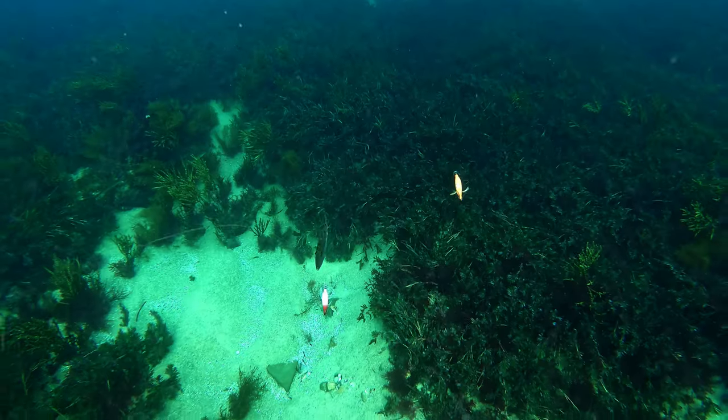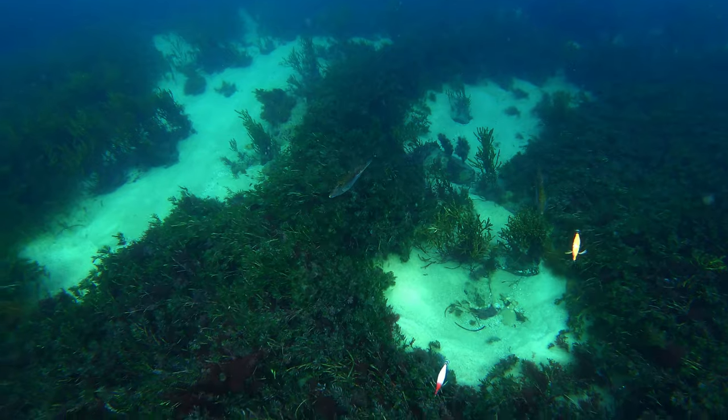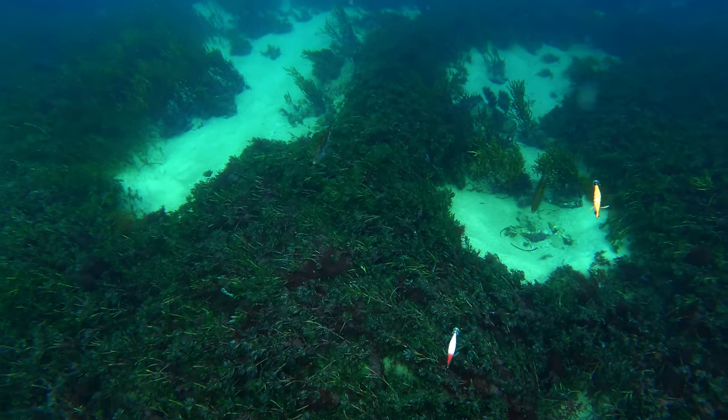We're slowly drifting — it's actually drifting quite well at the moment. I'm watching on the Active Target. We're in 6.5 metres of water, my jigs are positioned exactly at 6 metres, so we're only half a metre off the bottom. I'm watching the Active Target now to hopefully watch a squid come up and take my jigs.